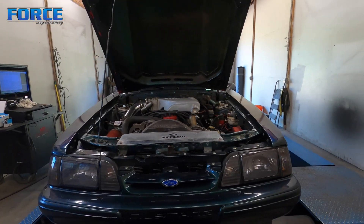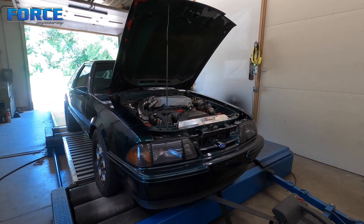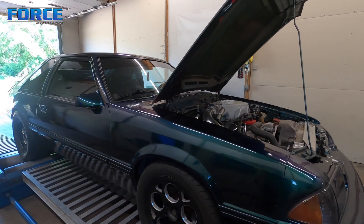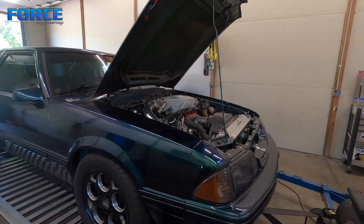He's got some drivability issues. As with all these Fox bodies — if you've watched the other ones I've tuned — the factory ECU struggles with idle control when manifold vacuum gets lower. I've got some stuff to sort that out, and we'll get it all implemented, run through the timing curve, make some pulls, and see what kind of power we can make from it.